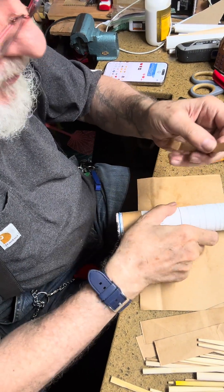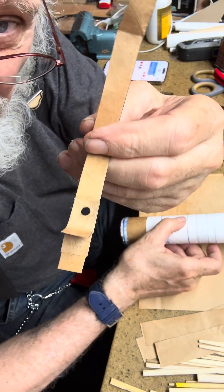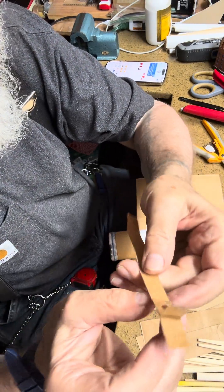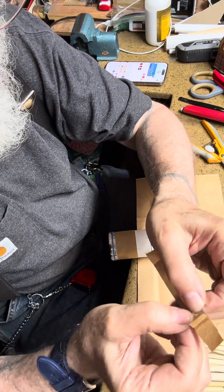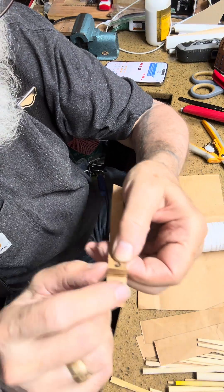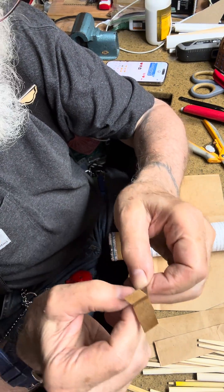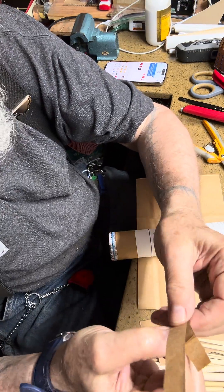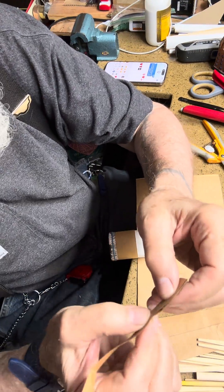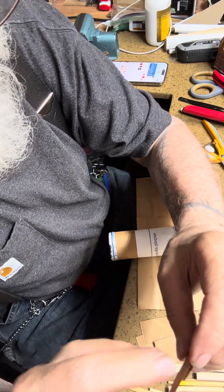Hey, paper engineers. Now you see this part right here — I've got a small one, I've got two pieces inside that are glued in, and then I glued this over top of those, and now I'm gluing this piece over top. It'll be just like this, and then a hole punched in it. I'm making them longer each one.